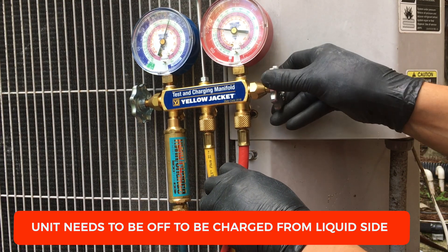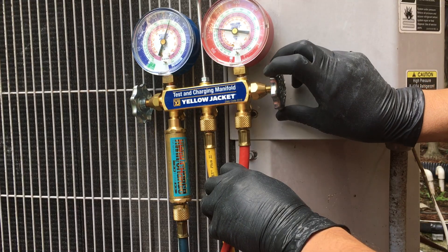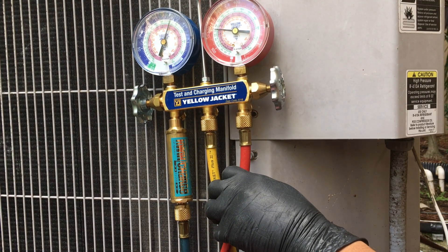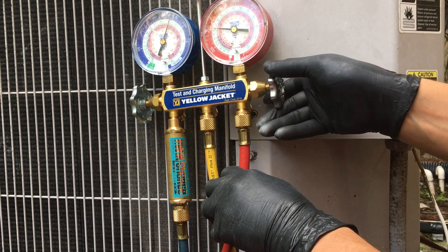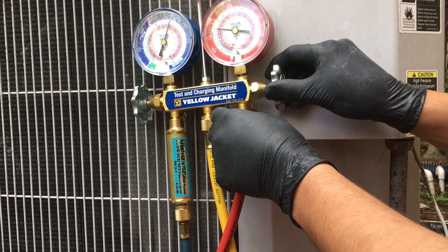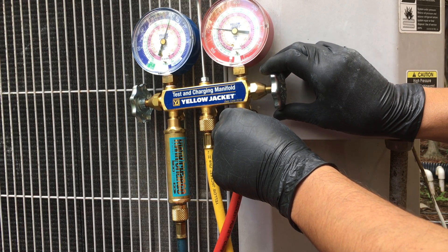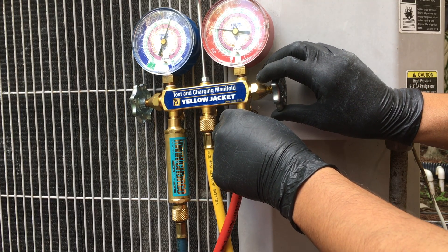I'm going to go ahead and keep filling it up. You don't want to be doing it way too fast — it's good to take it slow, even though I'm doing it from the liquid side. Don't rush it. Right now I have about 1.2 pounds according to my meters.